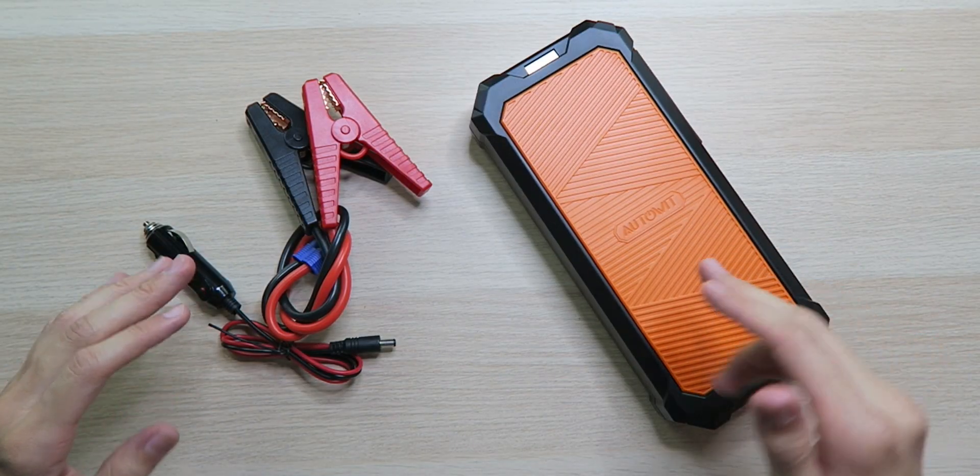As you know, jump starters generally have a rechargeable battery built in. You charge it up, put it in your car, then every few months the battery is going to drain itself and die. So you're going to have to recharge it, otherwise it's going to be dead when you go to use it — and then what's the point of having it? The Supercap 2 actually eliminates that issue because there's no battery in here.